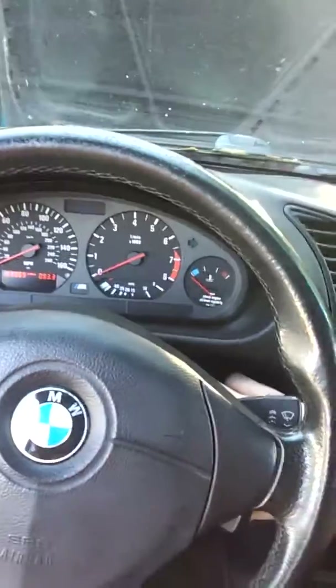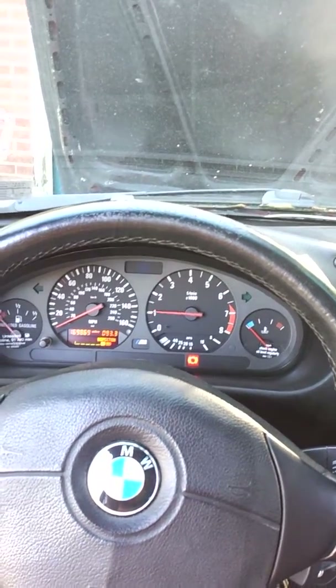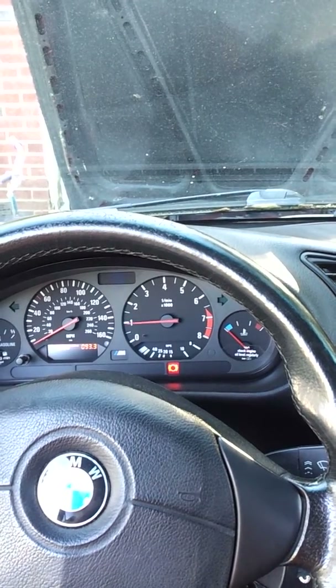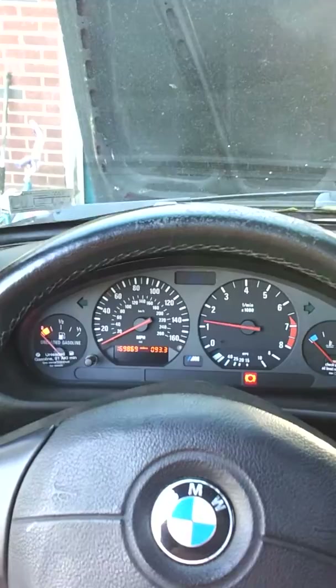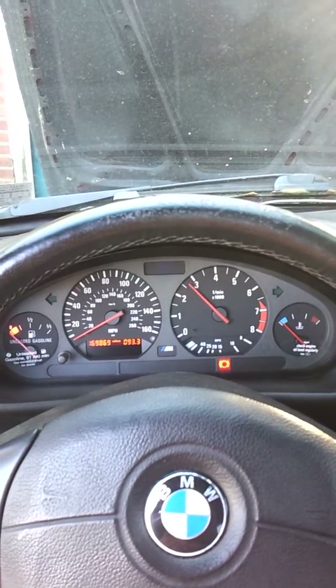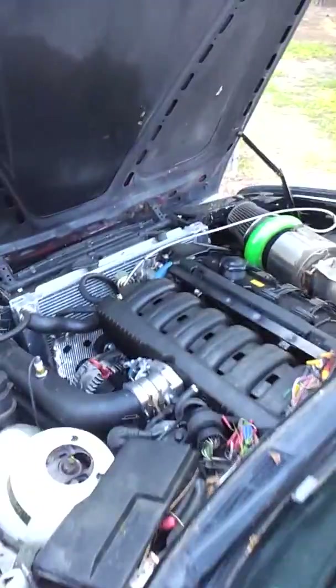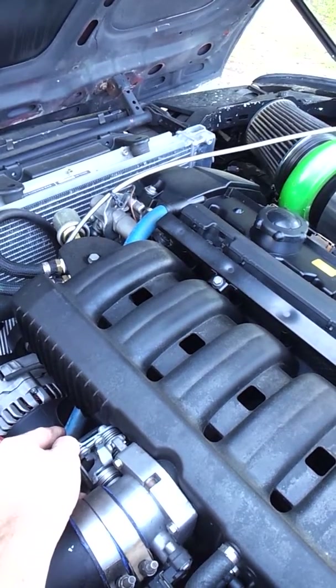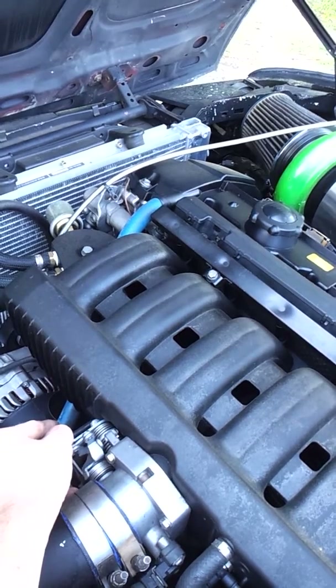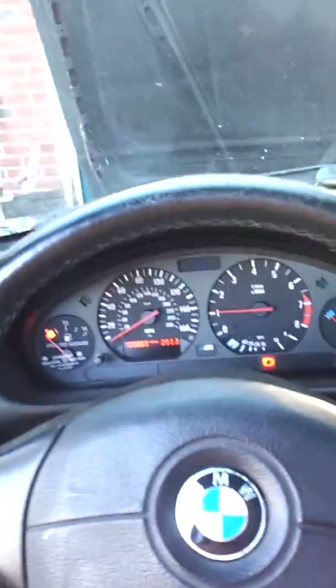Alright, this is starting up a MegaSquirt turbo S52. As you can see, it will hunt until it warms up — it's kind of cold natured, like a V8 — and it will catch itself and stay running. I start it when it's cold so you can get an idea of what it does.